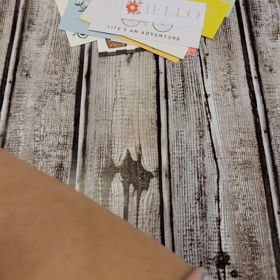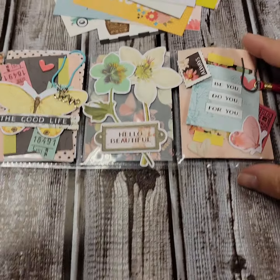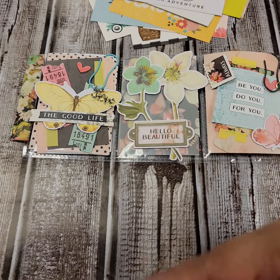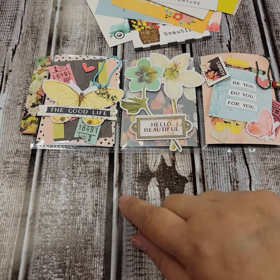And then she sent me the cutest mini pocket letter. Now those of you that know pocket letters know that they're usually nine sections, a full page. Mini ones sometimes only have three.